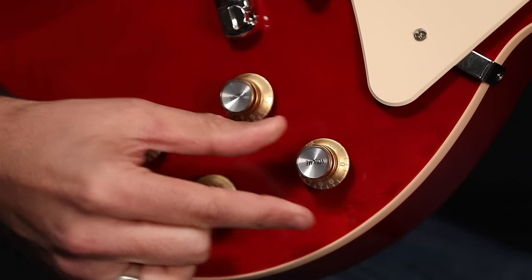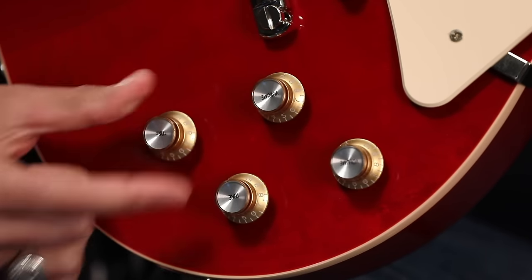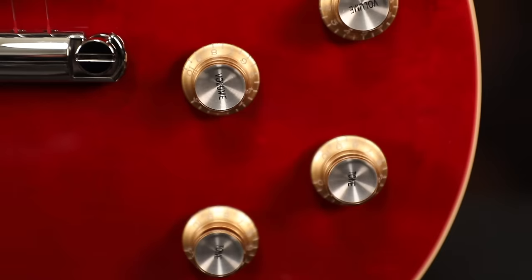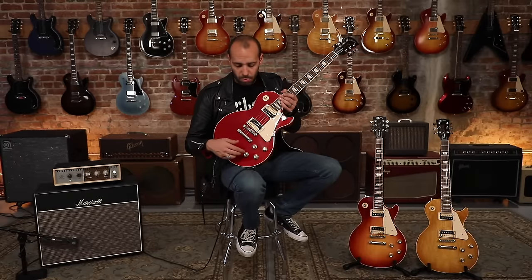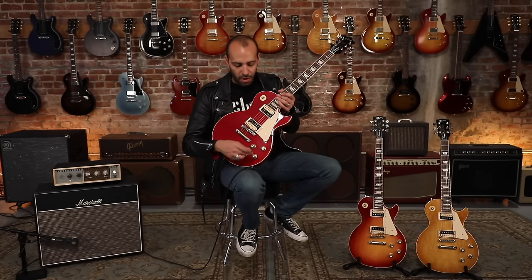This guitar features four of Gibson's Quick Connect 500K audio taper pots with push-pull functions. In the cavity, coil tapping to turn these humbuckers into P90s with your volume controls, in and out of phase switching with the tone control, and the true bypass switch — which no matter how you have the guitar set up, when you pull it, gives you just the bridge pickup wired straight to the volume control.